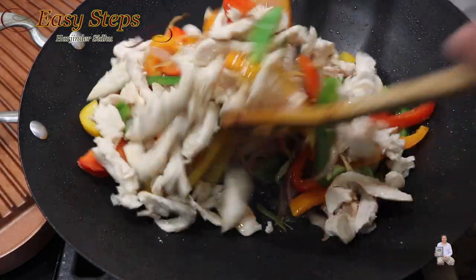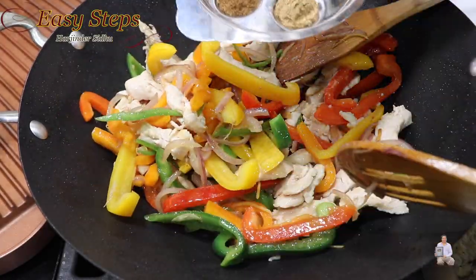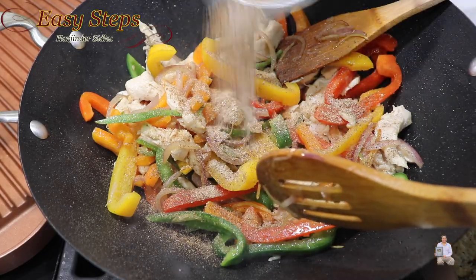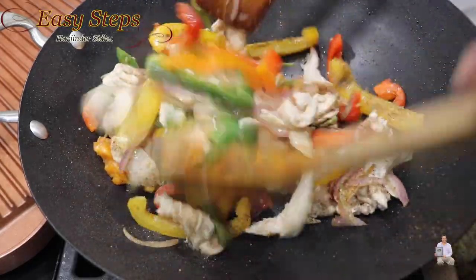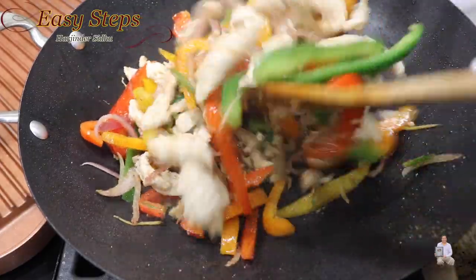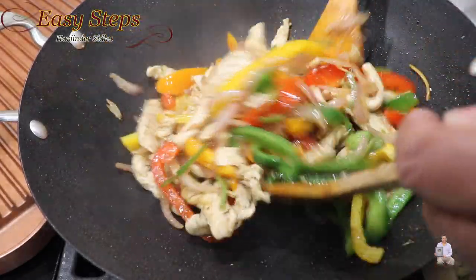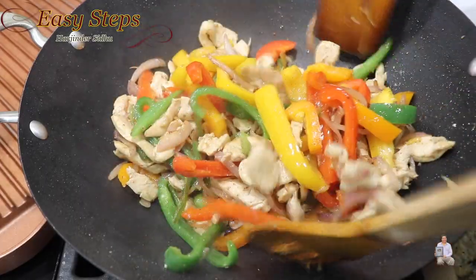Mix it well until nicely combined, then add the spices: salt, coriander powder, black pepper, and cumin powder. Mix and sprinkle all over. Keep mixing and keep cooking until all the spices are nicely combined.